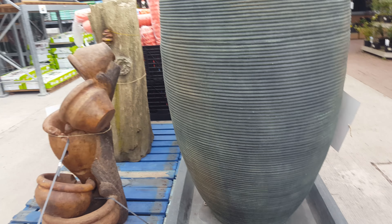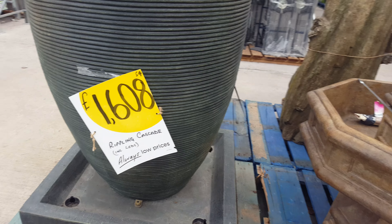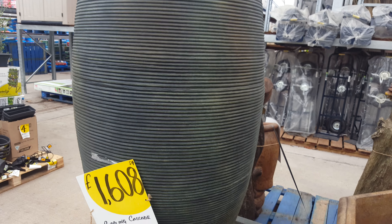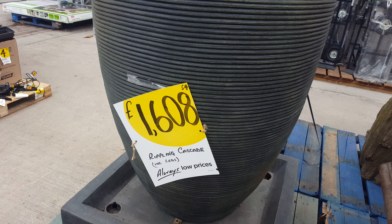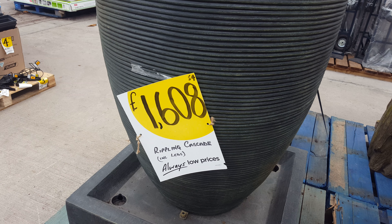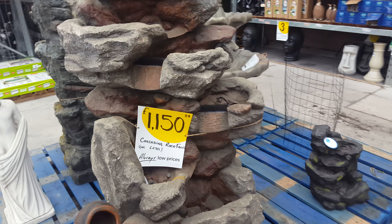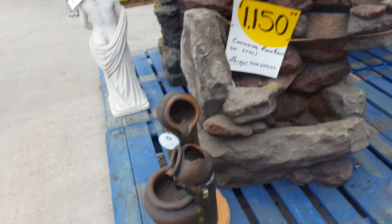Bloody hell, a lot of money though for these ones — there's like £1,608 for some sort of honeycomb or bee honeycomb rippling cascade. And then you've got these sort of water features here. This is a bit right actually — £1,150 for a water feature, bloody hell.